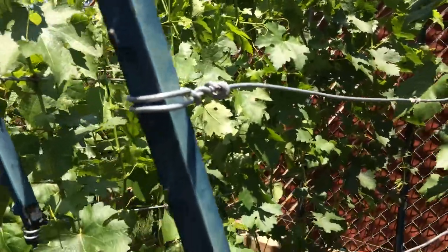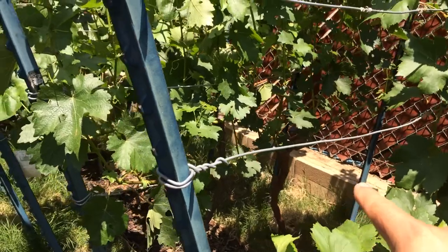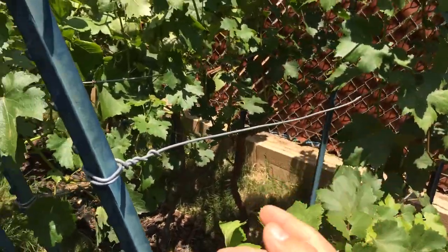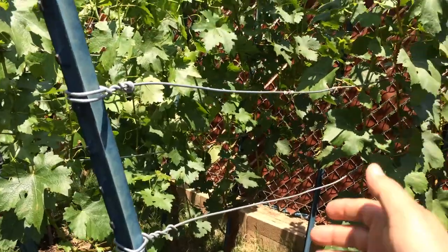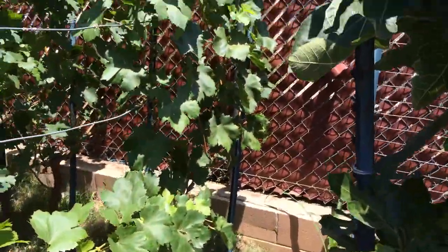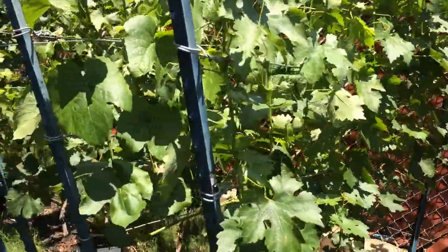The bottom canes are all along the bottom and I have no new canes going sideways above. Everything is just on the bottom and then canes going up, and that's it. I've run them back and taken a lot of leaves off to improve air flow.